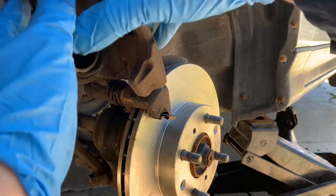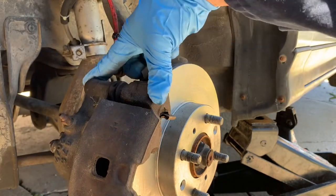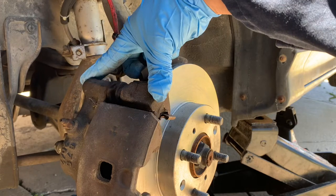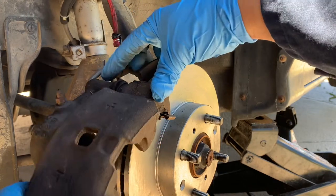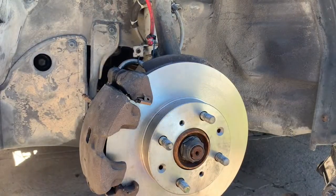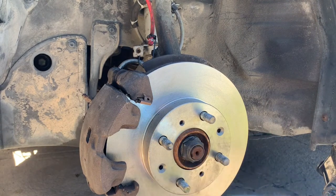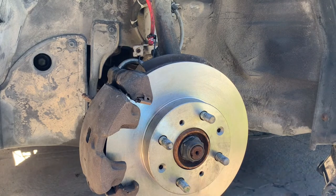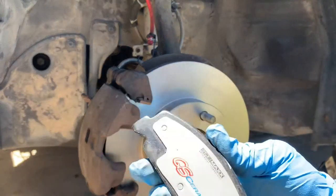If your caliper is a sliding caliper, make sure you lubricate it properly so when you hit the brakes it comes back out — otherwise you're going to have premature wear. Put some anti-seize or brake lube on these corners here so when they move they don't make that braking sound.